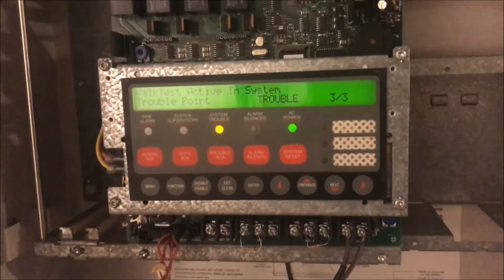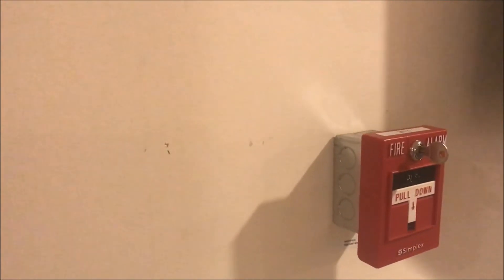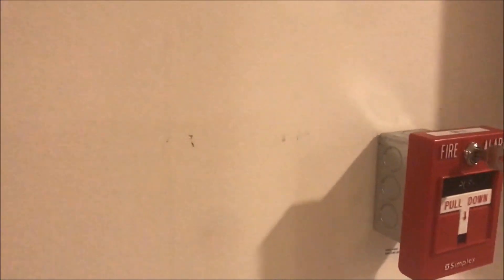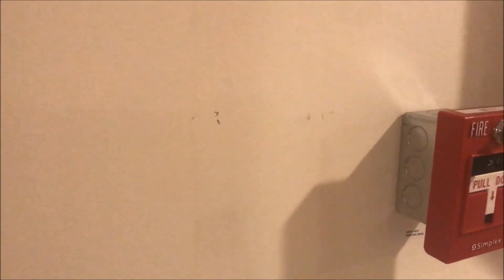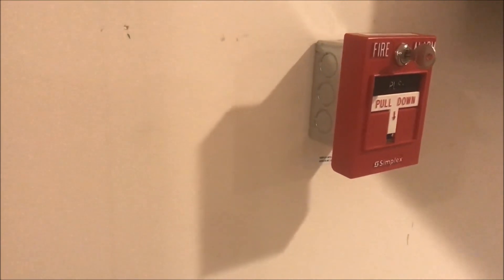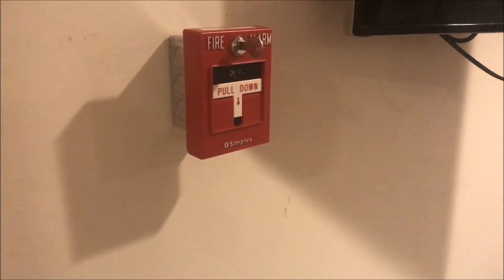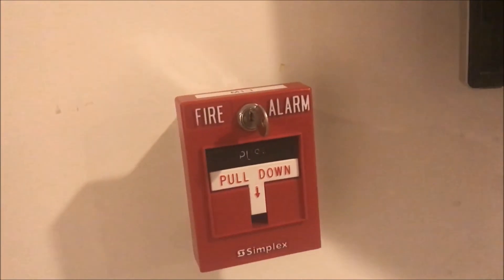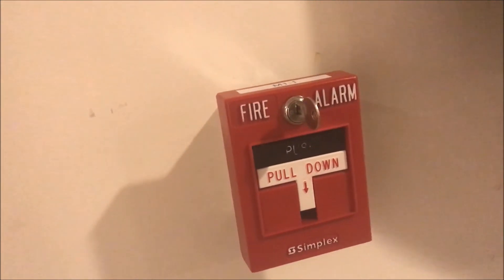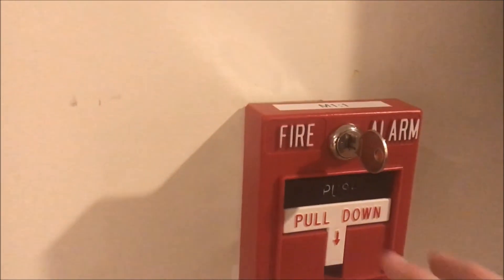So yeah, that has been setting the address on a Simplex addressable module. Remember those eight switches go 1, 2, 4, 8, 16, 32, 64, and 128. There are apps out there — if you search 'dip switch' in the App Store or Google Play you can probably find some. I use DMX Dip just because it was free, and it's made finding address points a lot easier. Thank you guys for watching and as always have a wonderful day.